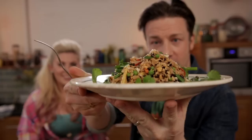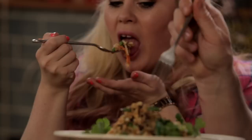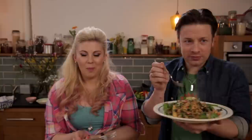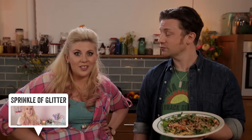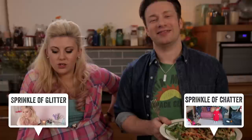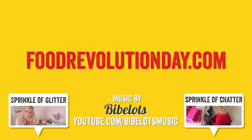So there you go lovely people — that is our beautiful stir fried rice. The whole point of this is that you, based on the principles, can make this your own. If I can do it, anyone can do it. Would you like to try some? That's really nice! If you want to get a little bit more of Louise and Sprinkle of Glitter, you can click the boxes down there and subscribe to her channel. If you want to see the vlog of what was filmed today, click on Sprinkle of Chatter, her second channel. If you have not subscribed to Food Tube — subscribe, because it's great and it's free and you can learn to cook things. And guys, if you enjoyed this recipe and want more, please go to foodrevolutionday.com — there's loads of good stuff.